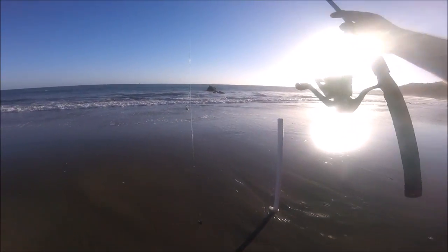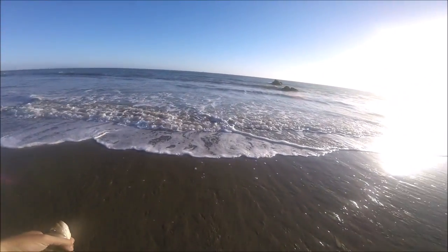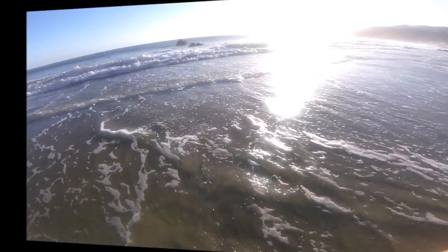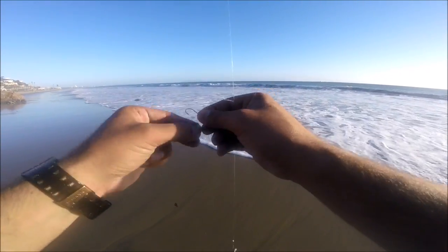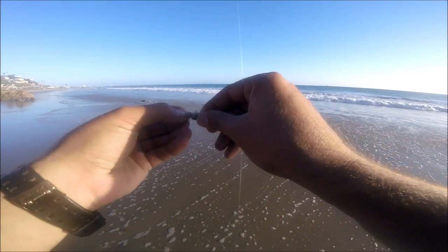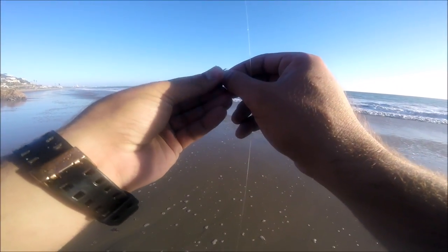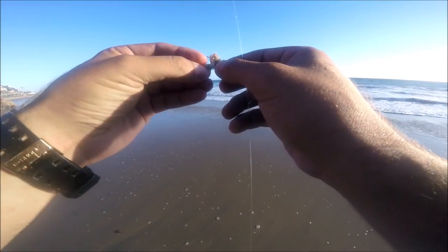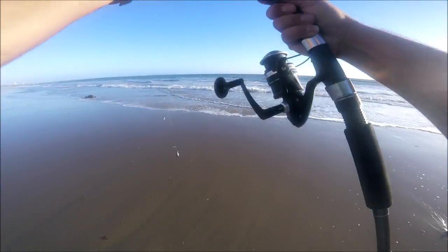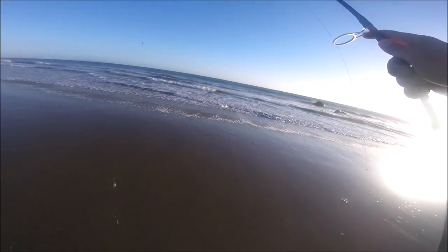Let's go ahead and release this guy. All right, let's go ahead and load this one up with crabs and cast it out. Hopefully we get another fish — I am starving. Hopefully we can get something that I can eat. I don't want anything undersized, I don't want any sharks, any rays. Let's go ahead and cast it out.